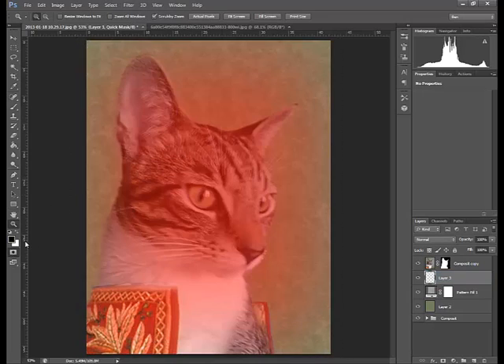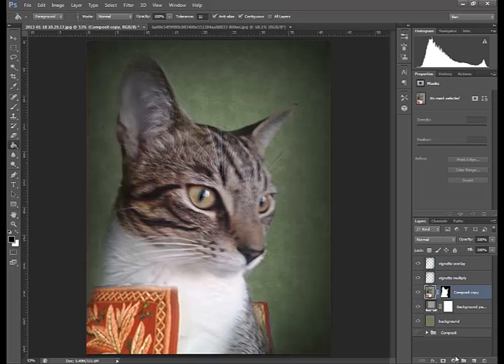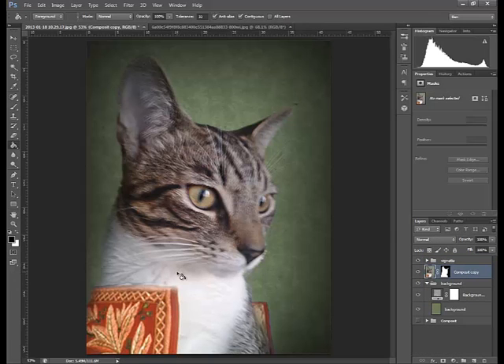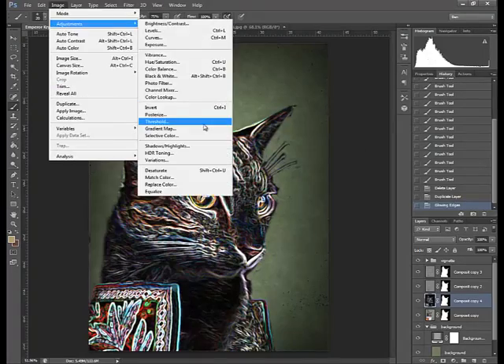Next I want to do is just make a vignette — this is just to darken the background a little bit so I can have a feel of what the background is going to look like with the image. At the moment it doesn't look too bad. I'm naming some layers just so I can remember what is where. I duplicate the high pass filtering and it looks pretty nice. The next thing I'm going to do is just do this sort of sketch layer.